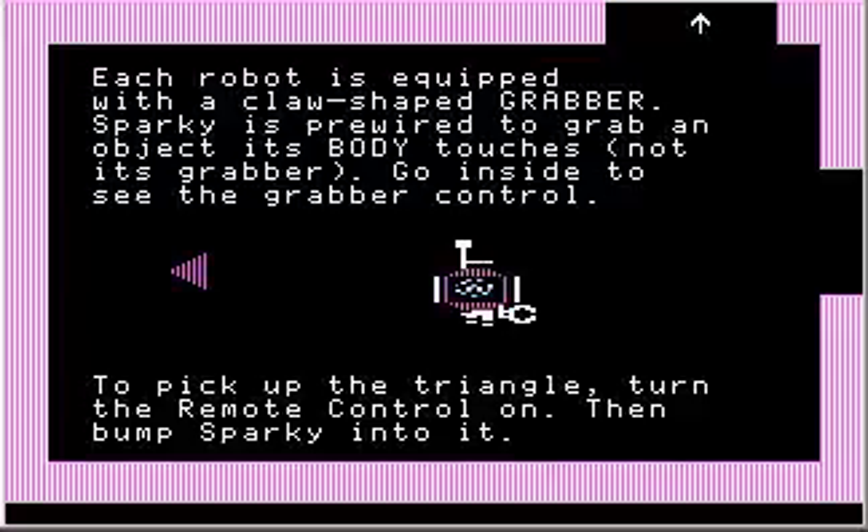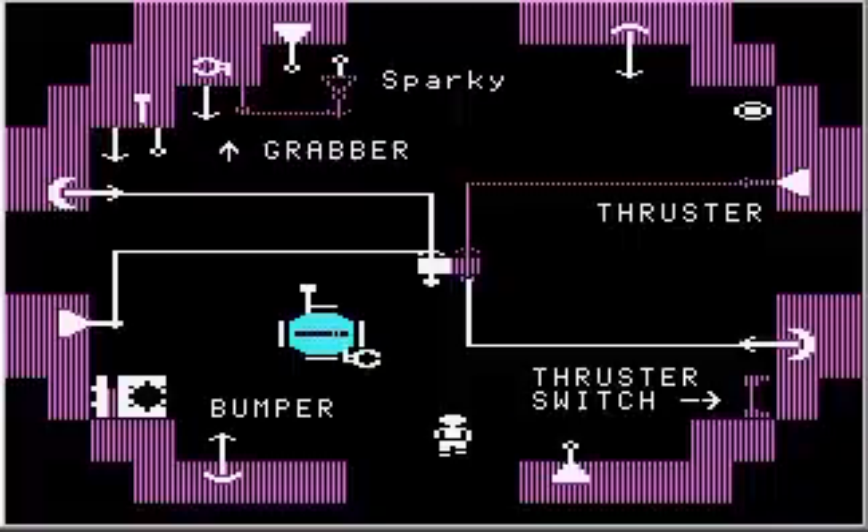Each robot is equipped with a claw-shaped grabber. Sparky is pre-wired to grab an object its body touches, not its grabber. Go inside to see the grabber control. This grabber control — which I'm standing on the output of right now — indicates if it has grabbed anything.